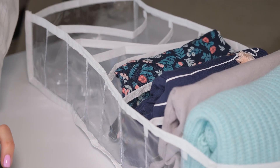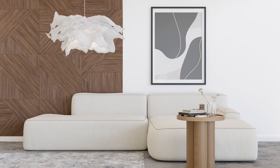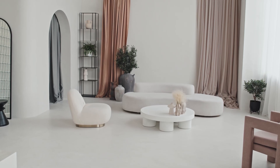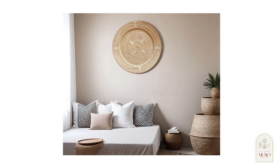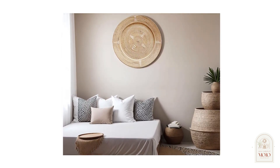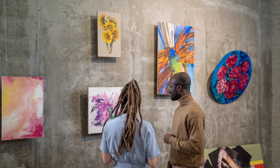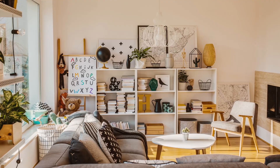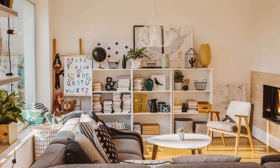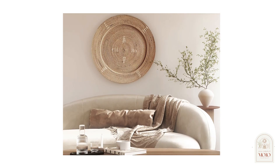Last but definitely not least is quality over quantity for pretty much everything. Always privilege quality items over having many items. For example, if you want to purchase wall decor, make sure to get a really nice piece that will attract the eye — something you truly love — instead of hanging five cheap posters on the wall. Even on a small budget, you can still choose quality over quantity.